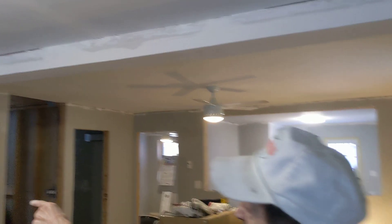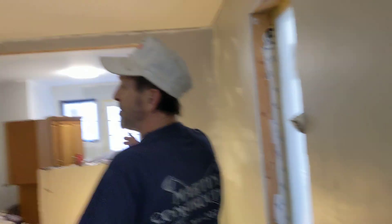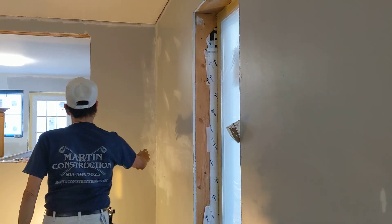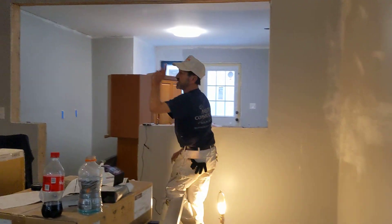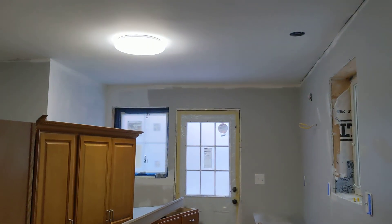That closet needs first coat and second coat. This room looks good except for this wall here — I'm ready to spot prime that now. The ceiling is done. What else needs to be done in this room?